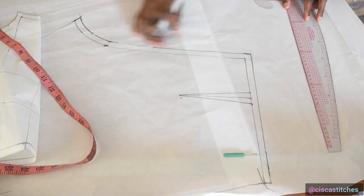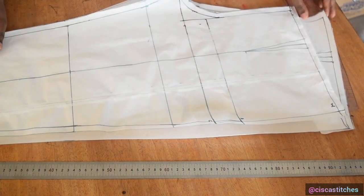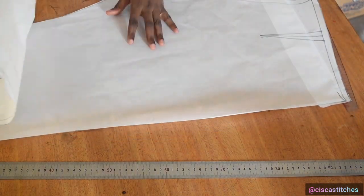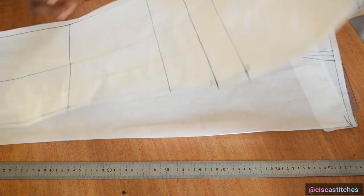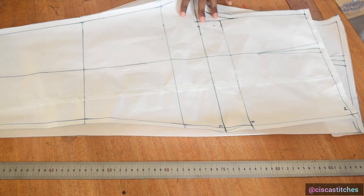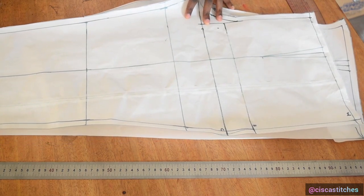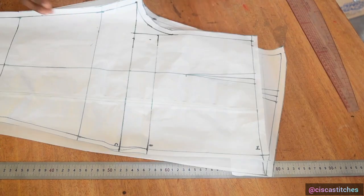After joining those points I cut out the back pattern following all the markings. This is what the back pattern looks like. Now I move on to cutting the pockets. I'll use the front pattern to draft the pocket — it's a sort of patch pocket.